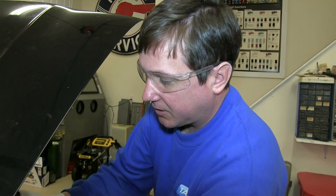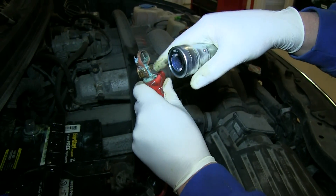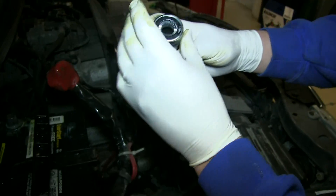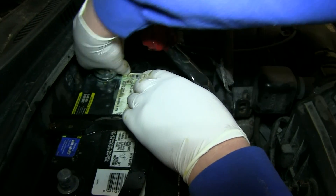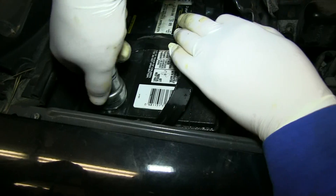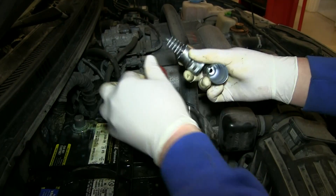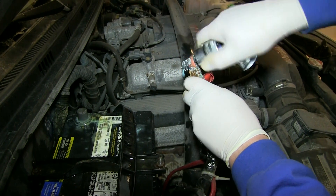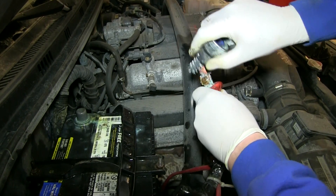All right, so we've got the two terminals — two leads off — and you can see from this one how badly corroded it is; it should really be replaced. But what we're going to do now is use our cleaner on the terminal — put it on and twist. Do the same for the negative; it's not in as bad shape. Then most of these tools have a little brush on the inside just to get the rest of this stuff out.